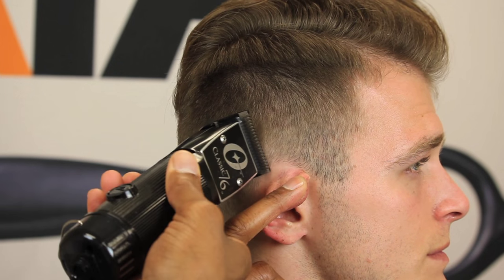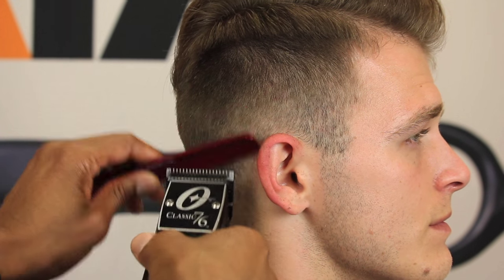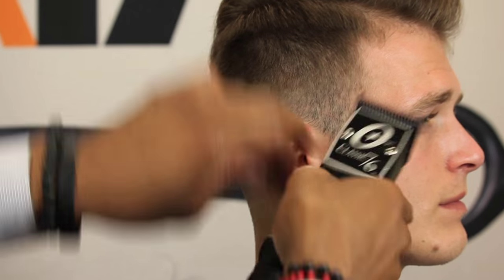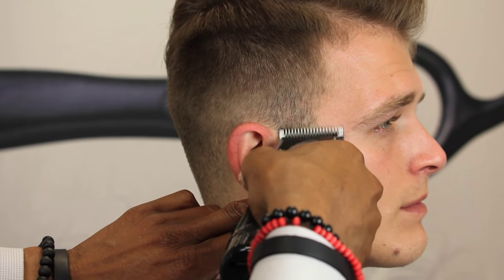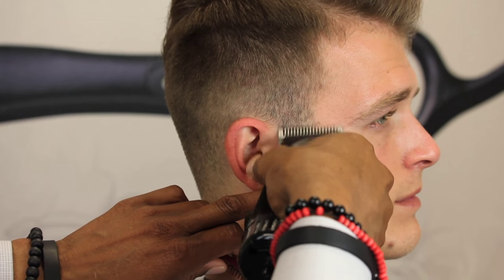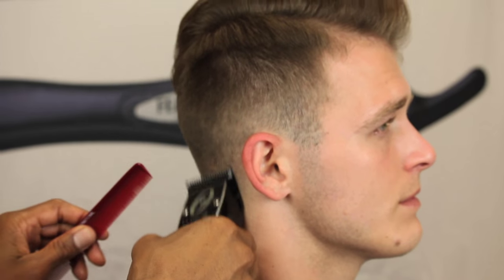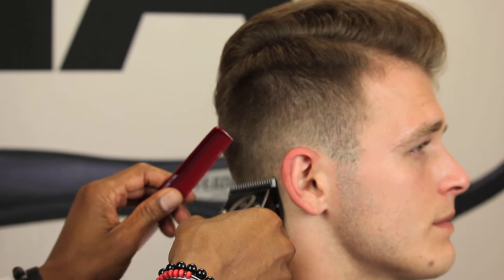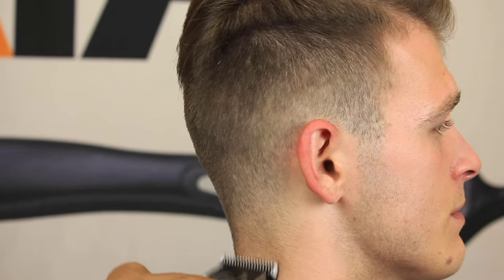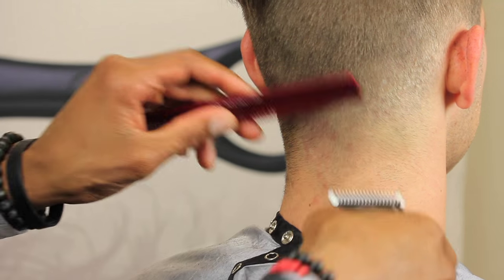Very close to the bottom around the ear area, we don't want to raise the line or create a line of demarcation — we want a really nice taper so we don't undo what we've already done. Pull the skin tight so the blade can lift those hairs, stand them up as much as possible, and let the blade come through and trim them down. Now we're going to do the same thing on the opposite side — what you do on one side, you do on the other.